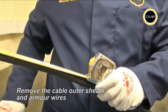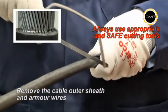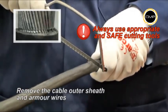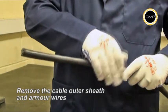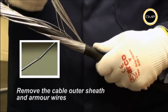Determine the conductor length that will be required to suit the equipment geometry. It is recommended that the armor wires are cut with a hacksaw until they are almost severed. Care should be taken not to cut through the wires into the inner sheath. The armor wires can then be twisted and removed easily.